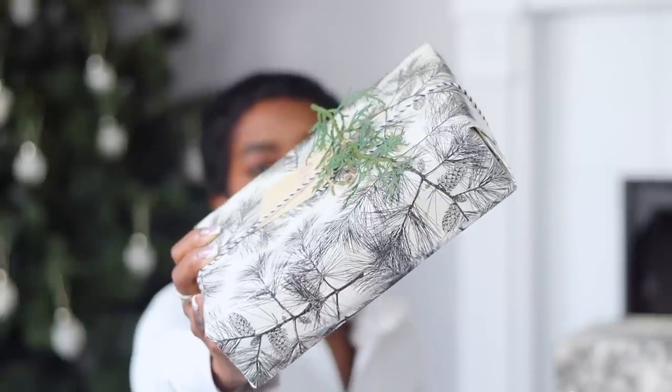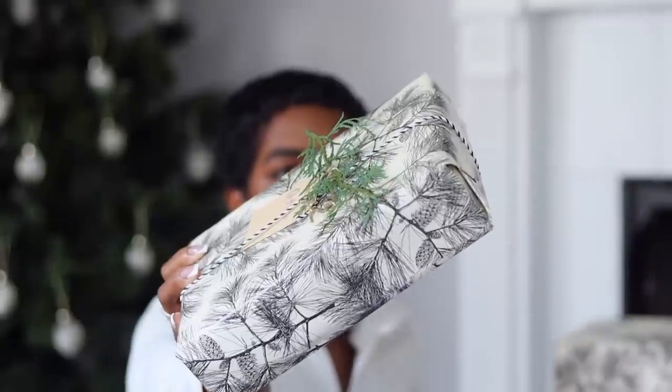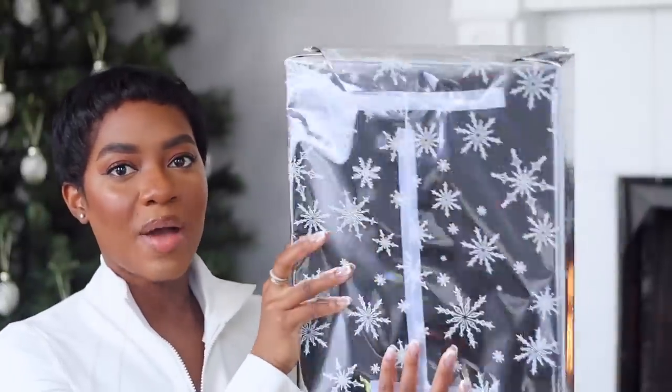I really love this wrapping paper. In this one, I believe it's makeup from Milk Cosmetics. I did get this in PR and I just decided to wrap it up for myself because I'm very excited about all the goodies that came in this PR package. So I just wrapped it and decided I'm going to open it up for myself.